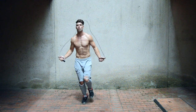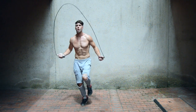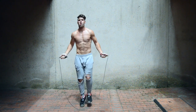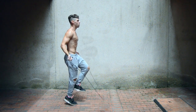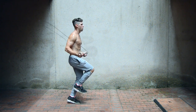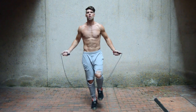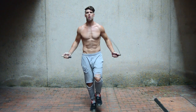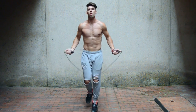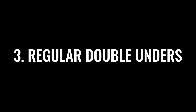Next up, single leg jumping with the jump rope. Your body should be as if you are doing just regular basic bounce — check me out on my right foot here. One way to think about this: think about your feet as a hand, and every time you touch the ground all five toes are grabbing the ground. That's how you want to think about doing the single leg double under — your foot should be in control of everything.